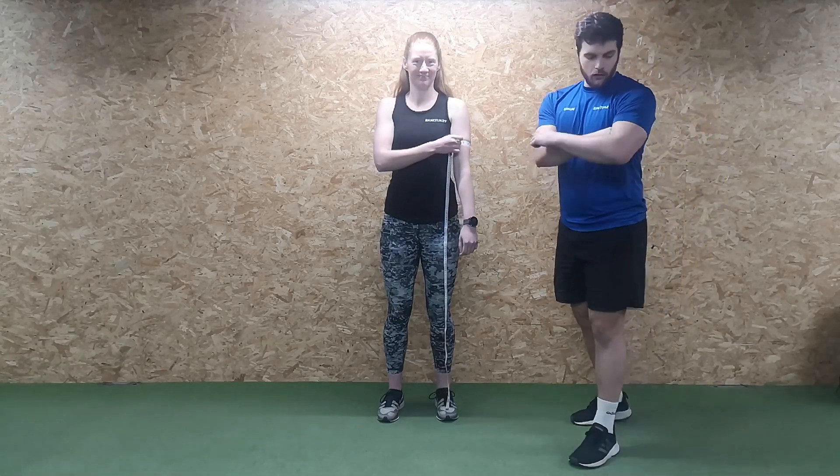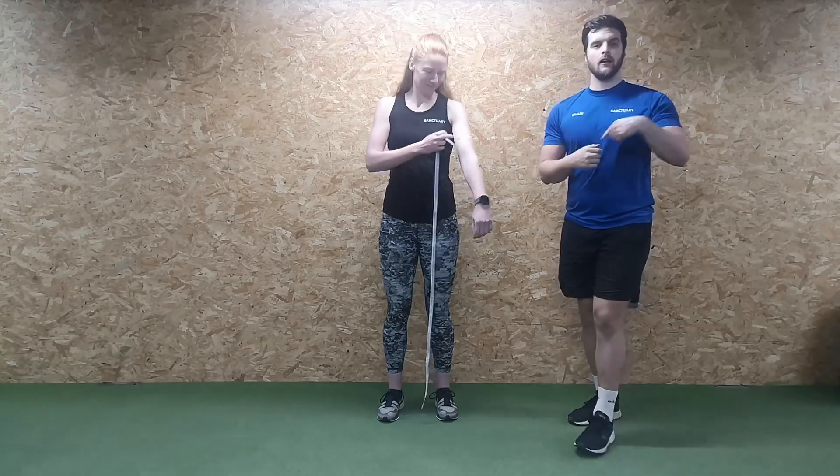Don't use someone else's hand each time — use your own hand, because your hand size isn't going to change. So place your fist into the crease and measure around the top of the hand every time.